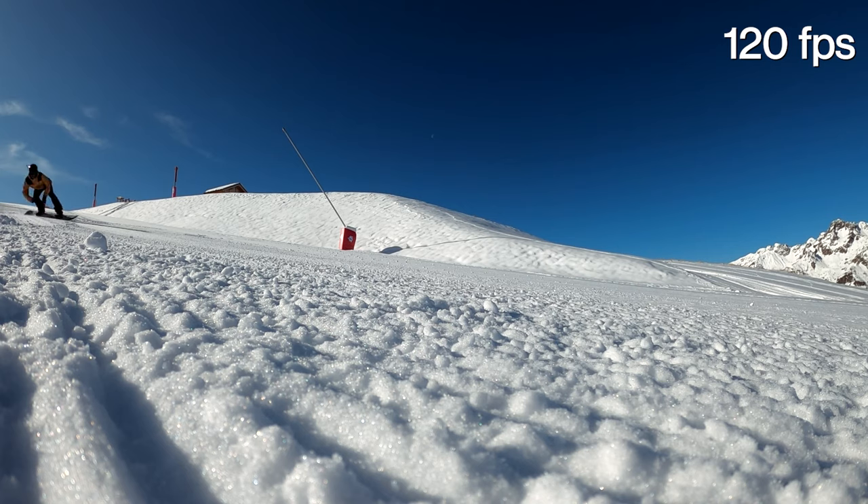So why would you use a higher frame rate? The answer: slow motion. Basically, the higher the frame rate you shoot in, the more you're going to be able to slow your footage down afterwards when it comes to editing.